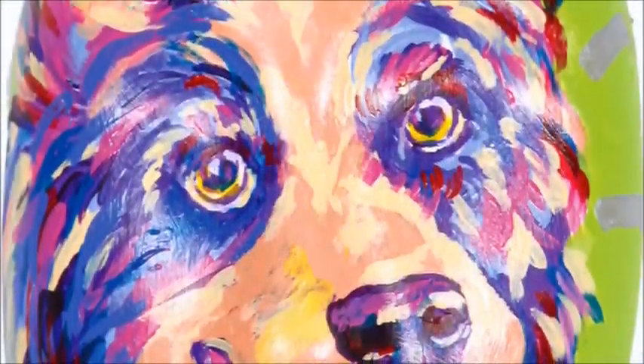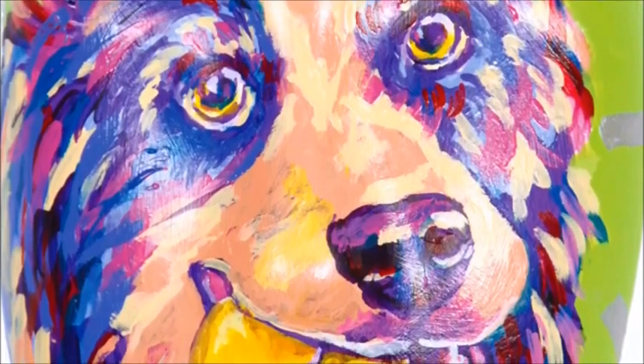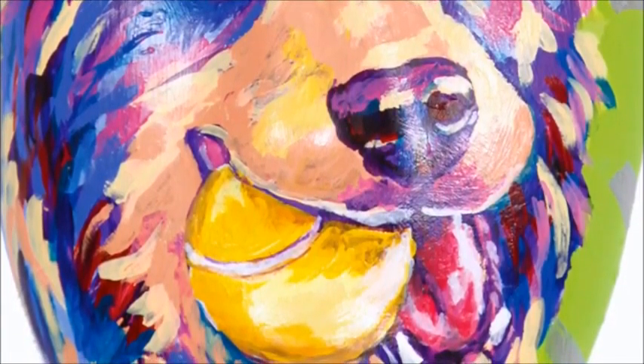This is one of our dogs who is ball crazy. Every year I do the mask project. I really enjoy creating dog portraits and this year too I decided to create a dog mask.